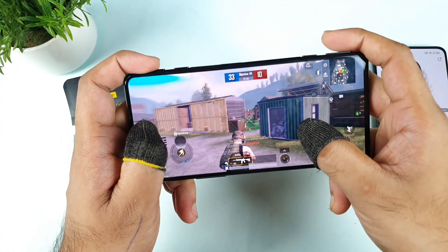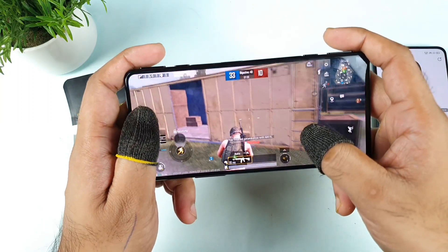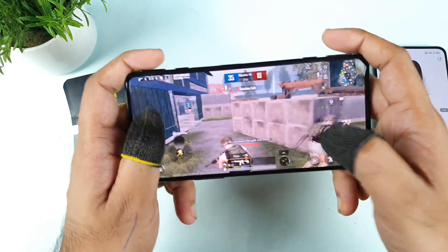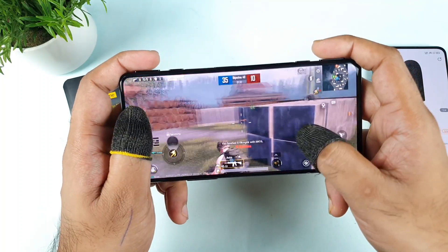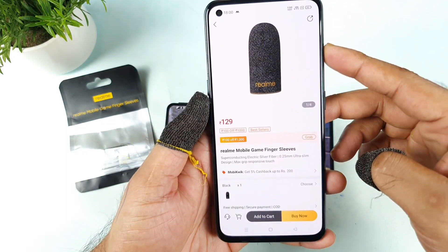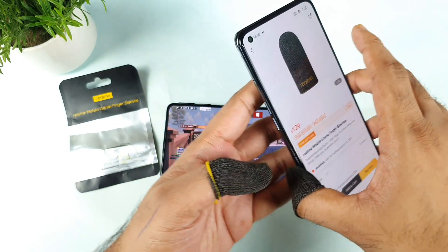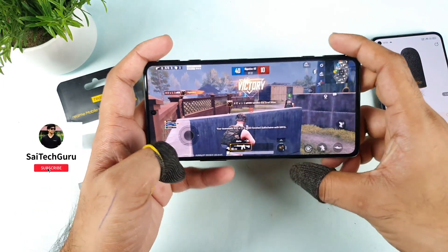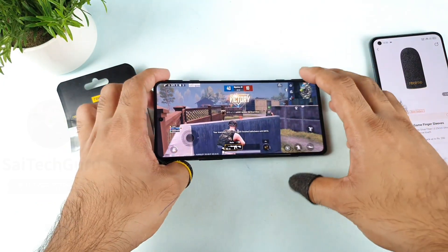Hi friends, welcome back to my channel SightEco. In today's video I will talk about the review of the Realme finger sleeves after more than 30 days of usage. I did order the Realme finger sleeves exactly one month back for about 129 rupees — you can find them on the Realme website directly. Let's talk about how good they are and what you should know before buying.